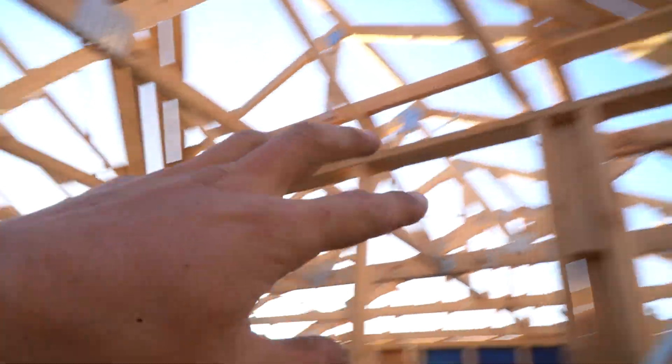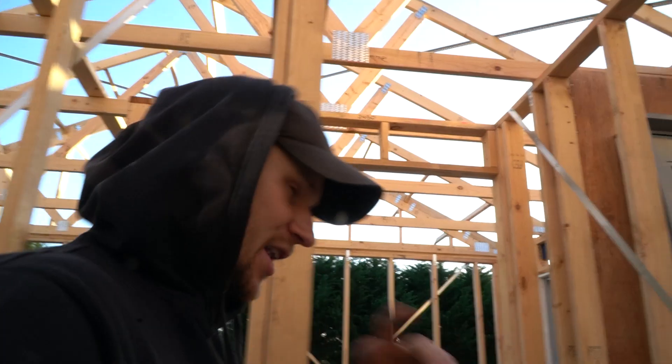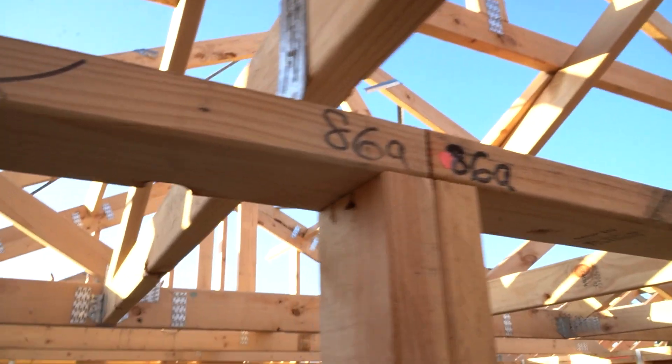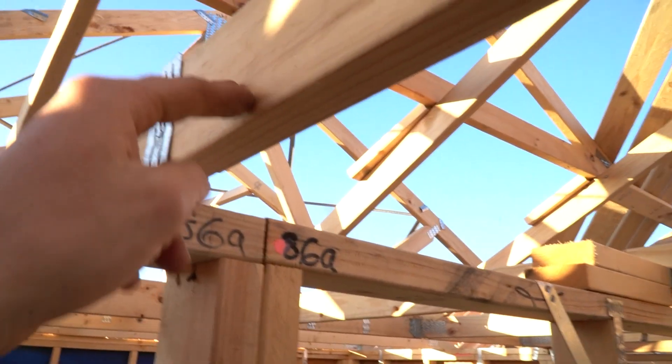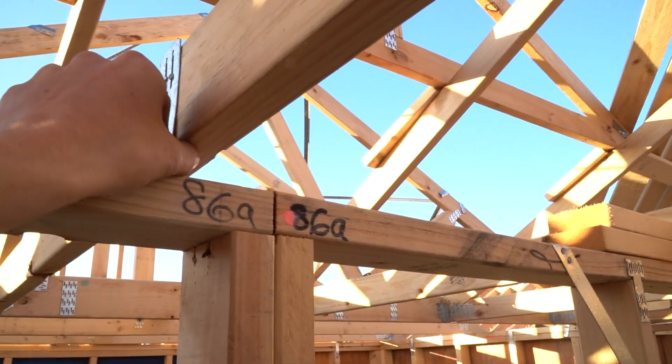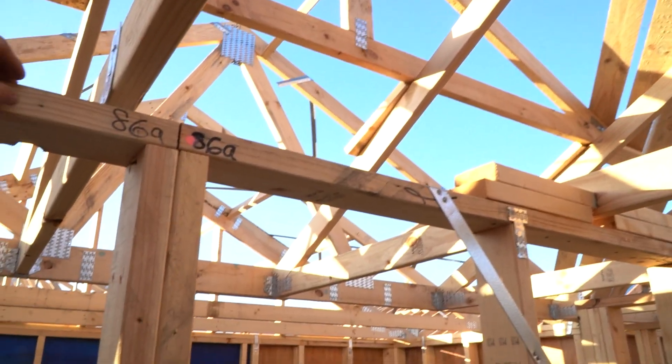We've got another one up there and we've got them in any position where the wall could have movement. Now a first question is: instead of going through and nailing those brackets on, why can't we just attach a bit of timber and shoot the timber to the wall into the truss? It's definitely going to be a little bit more sturdy than these thin metal brackets, but the reason we can't do that is because it will turn this wall into a load bearing wall.